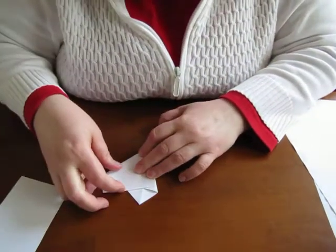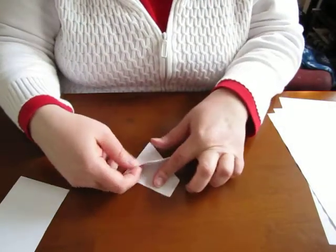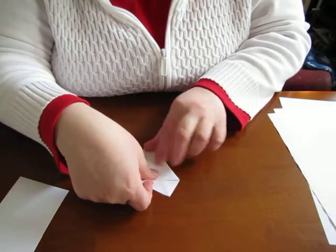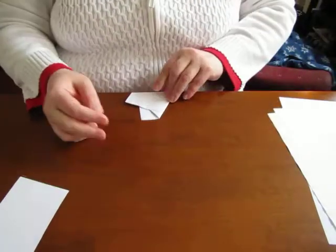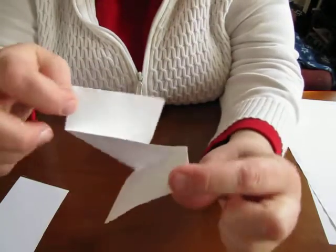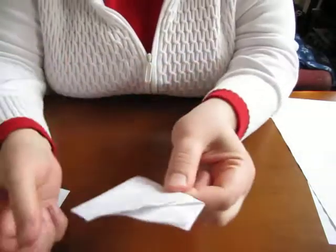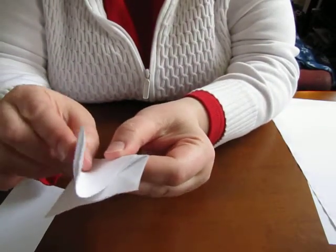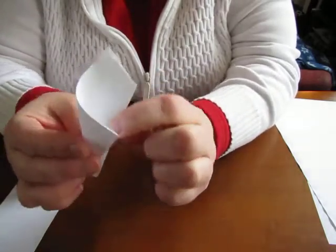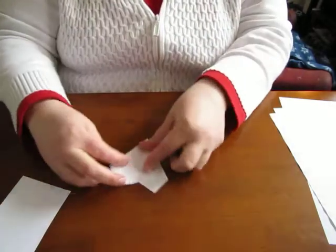I'm making sure that it's even — this isn't perfect but you have to just keep working on it. Now I have a piece that looks like this, and it's kind of an accordion folding thing. I'm gonna take one side and fold it over this way, and then the other side will be folded over that way, so it'll be like this.